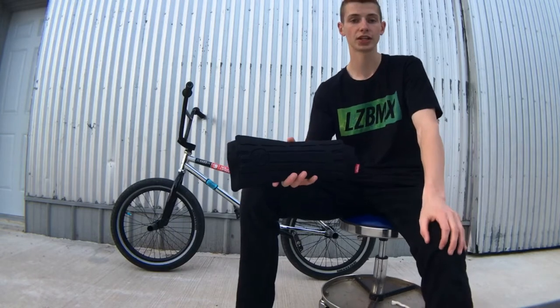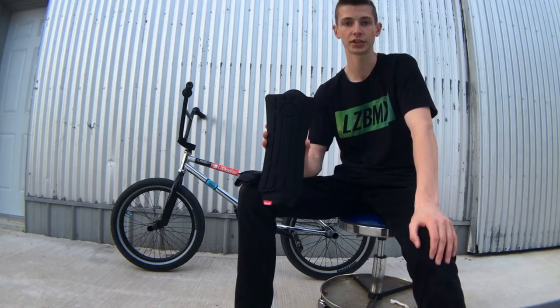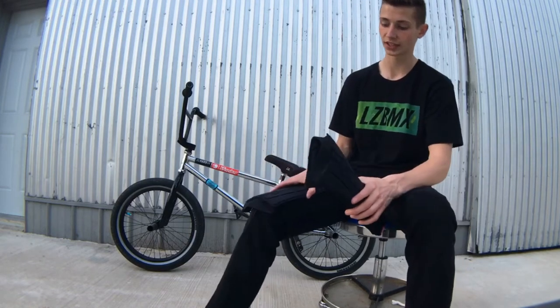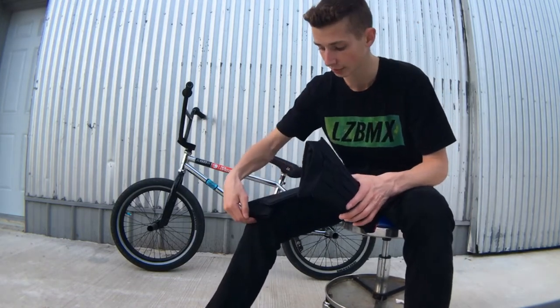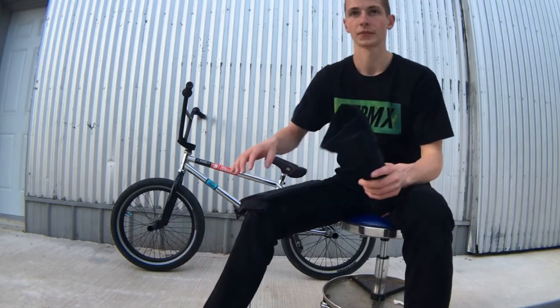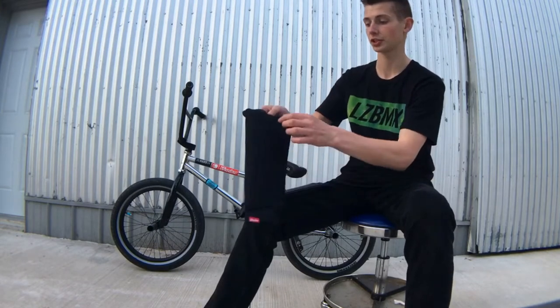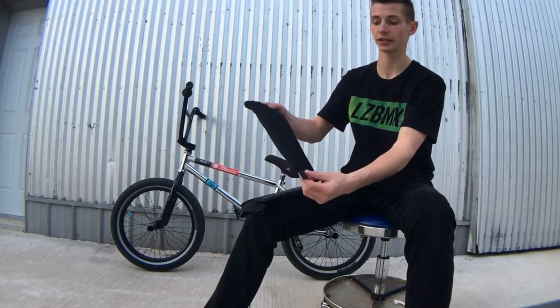Some other reviews online say that they're too thin or don't protect enough — well that's because you've got to buy the right size. You've got to measure from the bottom of your kneecap down to your ankle, and that is how long you would want yours to be, because that's measuring from the top of the pad to the bottom of the pad.